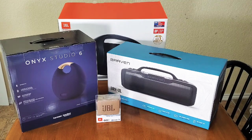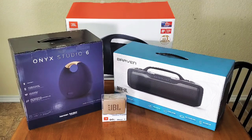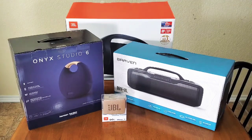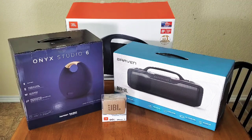Today I will be reviewing for you guys four Bluetooth speakers, exterior Bluetooth speakers. The first one right here is a JBL Go 2 — you can see that's the smallest one. The next one in size is the Onyx Studio 6 by Harman Kardon. The third one is a Braven BRV XL, and the last and largest one is the JBL Boombox.